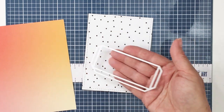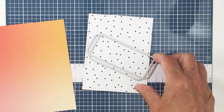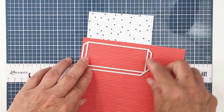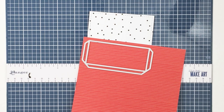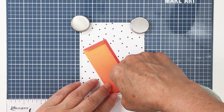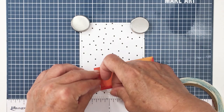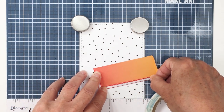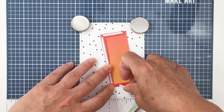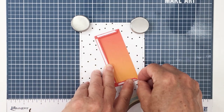I'm also going to be using the apron A2 card die set. I'm going to use one die to actually create a little pouch that I want to kind of look like a little toolbox. I'm going to cut this piece from a really beautiful coral striped 6x6 paper from the Funfetti paper pad. I've die cut that out and I'm going to put some really narrow — an eighth of an inch — double sided tape onto the flaps that are scored when you cut that piece out using that die. I've folded those flaps and I'm adhering the tape onto the back side of the flaps.